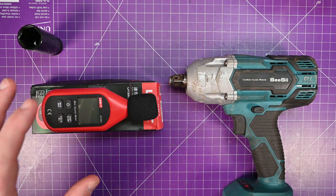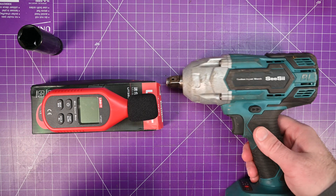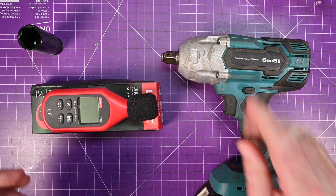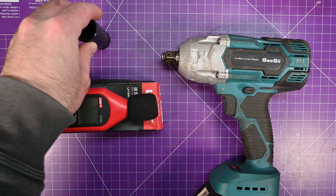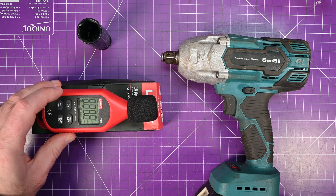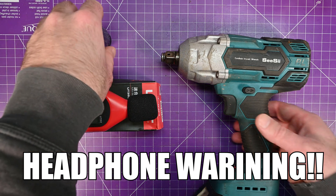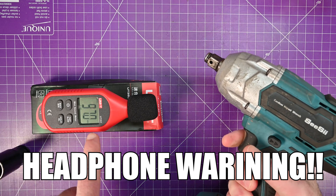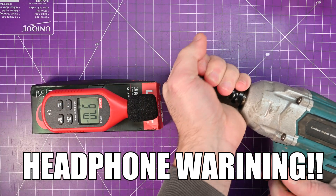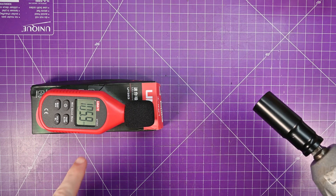This thing is also great for figuring out how loud your work environment is — it's usually much louder than you think. Let me prove it to you. This is just an Amazon battery impact. People like me — mechanics — we use these kinds of things all the time. Let me show you how loud it can get. That's 97 dB to the dome. It gets worse — that's 105 dB.